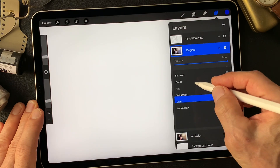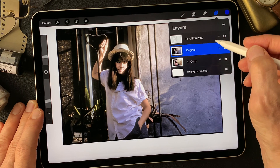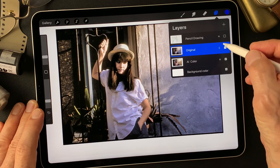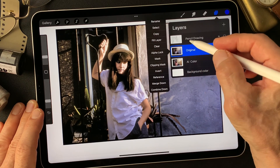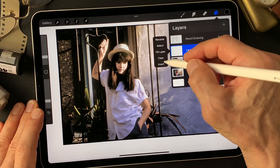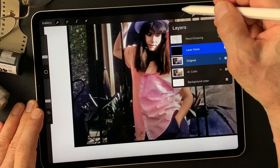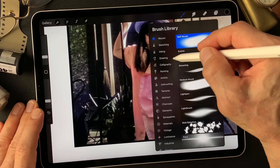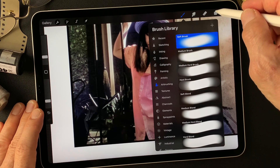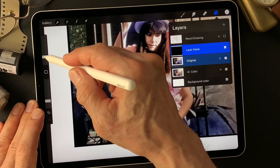We can see some greens. I'm going to make a mask on this original image, invert the mask, then reveal the greens with a soft airbrush — no texture — just picking some colors from the original image.